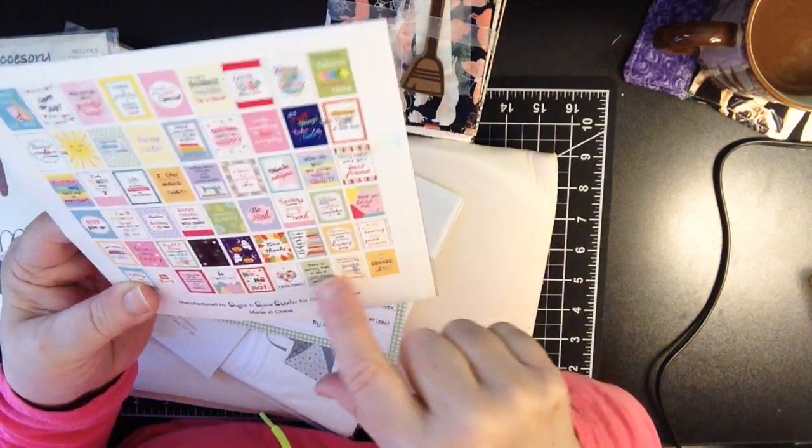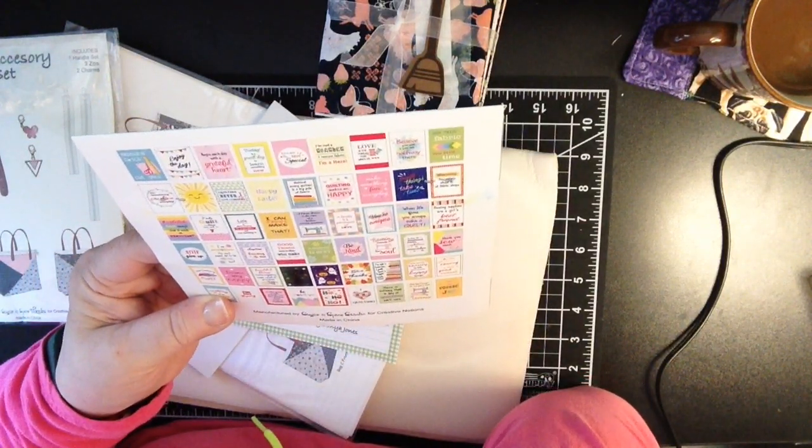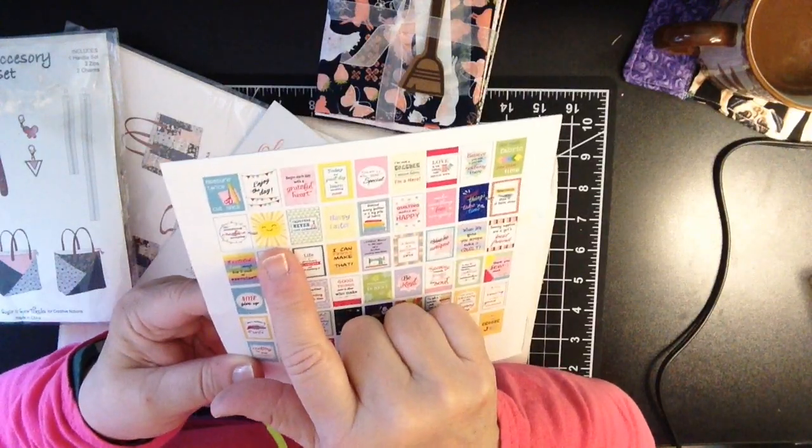Look at the cute little Halloween one! Give thanks. Christmas. I love the sun — I am like a sun person. I love sun. Anything with happy faces, sunflowers.